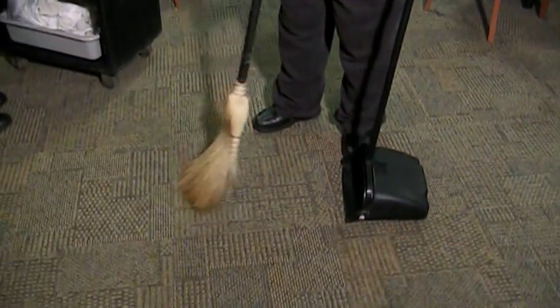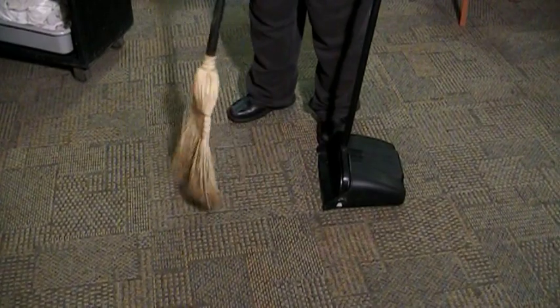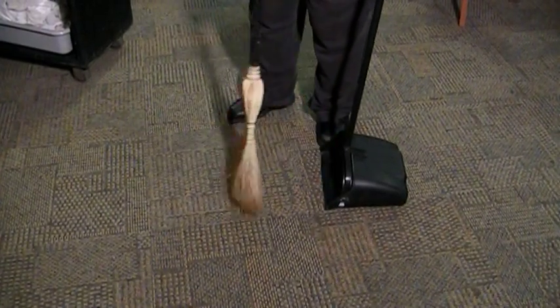Clean floors are just as important as clean tables and making sure the dining room looks good. Sweep up any trash on the floor.